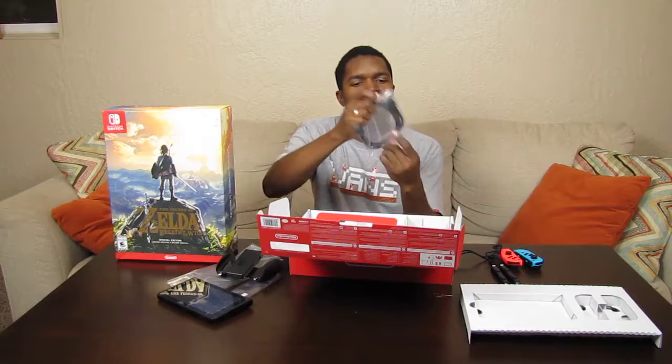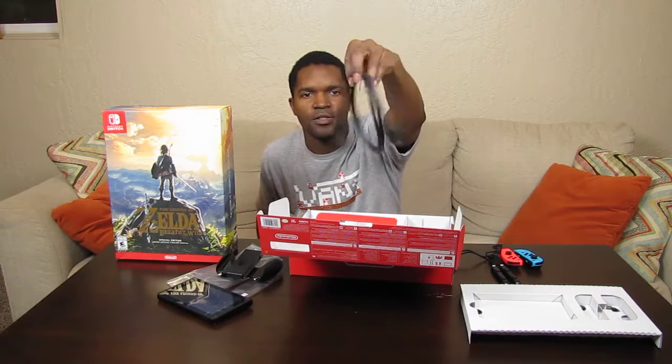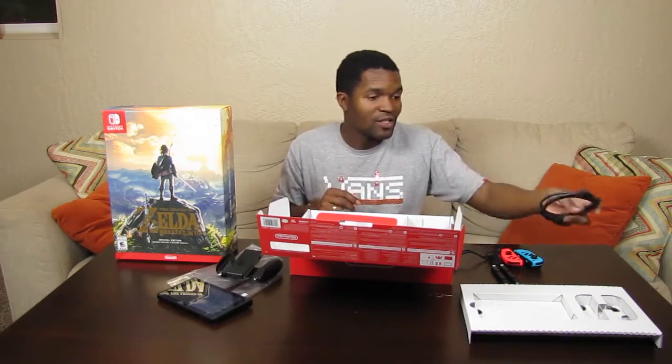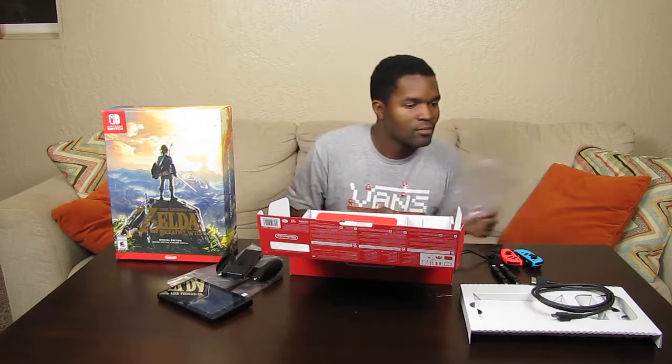USB cable — looks like a six-footer, a significantly long cable. Going to get that out. You all know what a USB does so I won't waste time on it. It says Nintendo on it, which makes me feel that much more fancy when I whip it out at a LAN party. Next we have the charger.